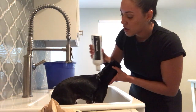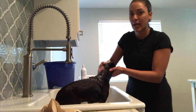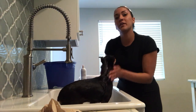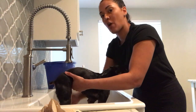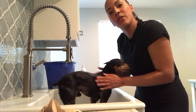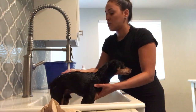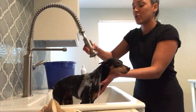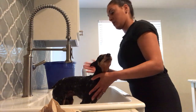Now go ahead and lather up your puppy. You want to start with the face and try to avoid the nose and eyes from getting shampoo in there, then work yourself down from the neck to the body. For really dirty dogs I like to do two scrubs — the first to loosen up all the dirt, dandruff, and nasty stuff. Rinse that off, then lather a second time for your final wash to remove any remaining particles.